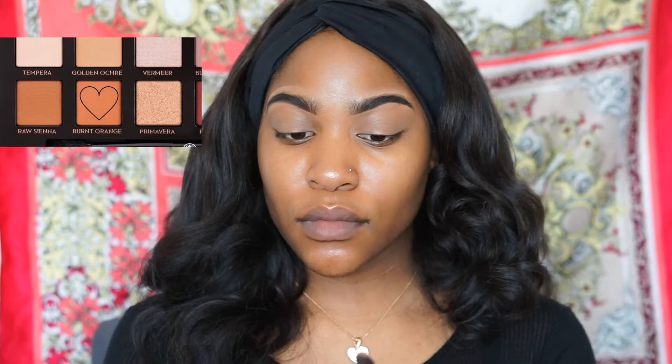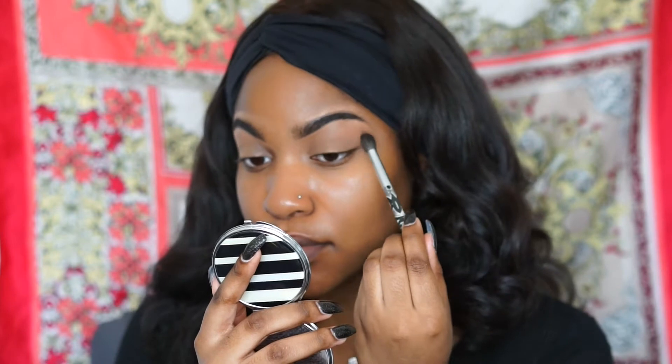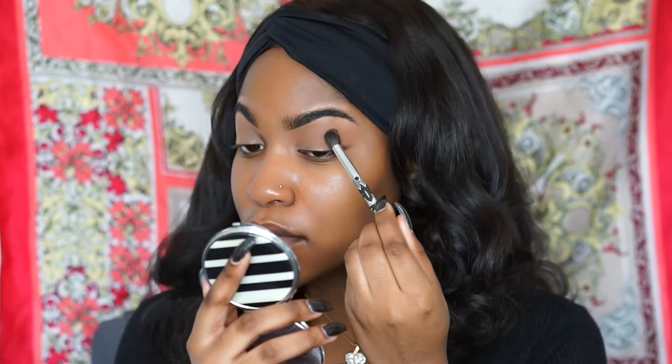We're going to use Burnt Orange from the Anastasia Beverly Hills Modern Renaissance palette as our transition color. I want to blend the transition color smoothly so it doesn't look too harsh.